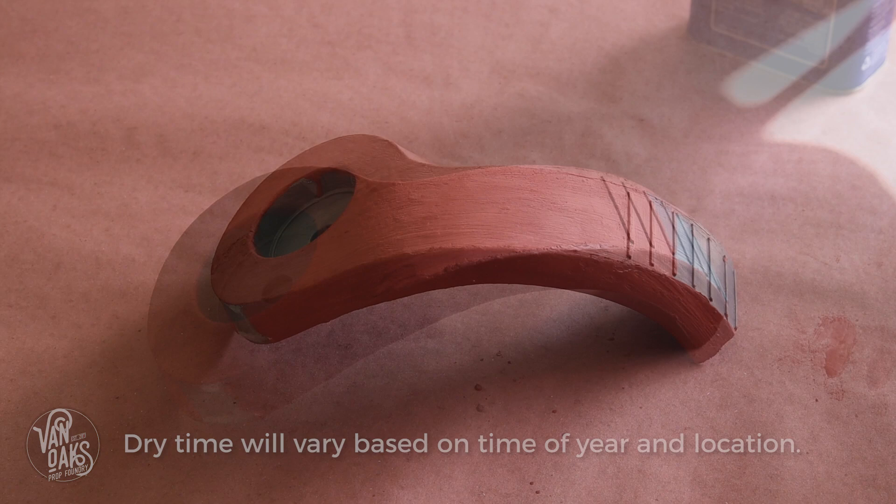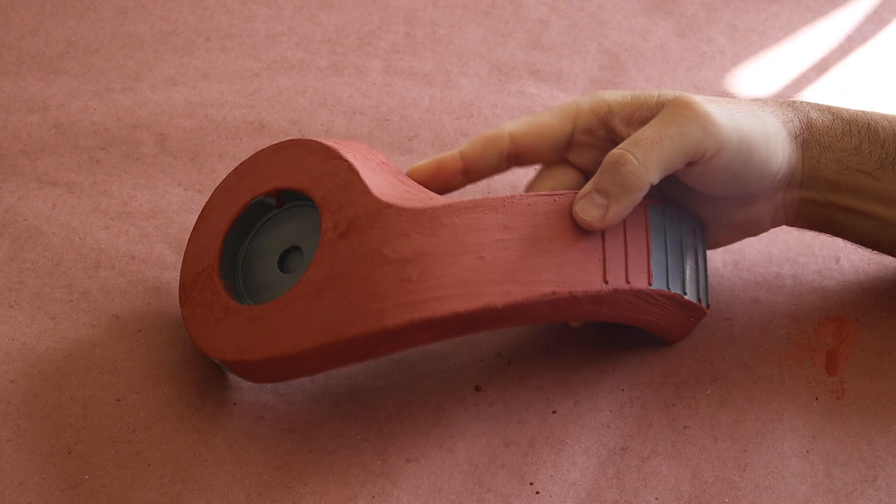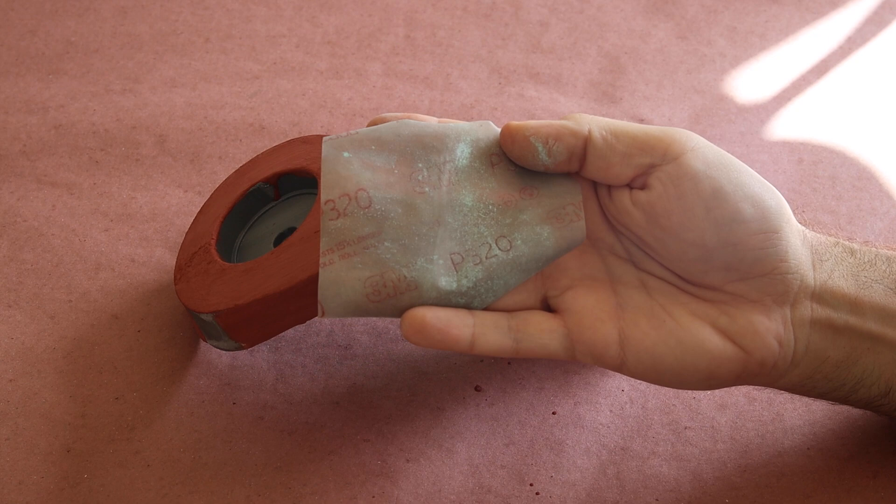Once the spot putty is dried, it's time to take some sandpaper and start to smooth out the surface. I would typically do this in a tray of water to keep the dust to a minimum, so if you want to wet sand, be sure to get sandpaper designed for that use.